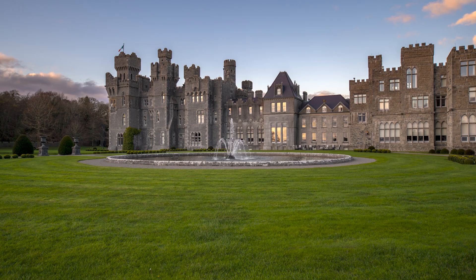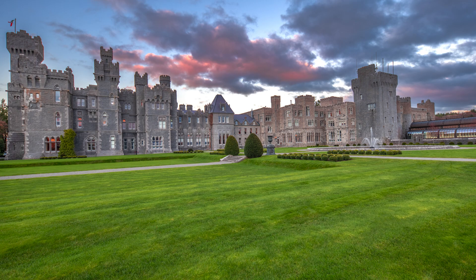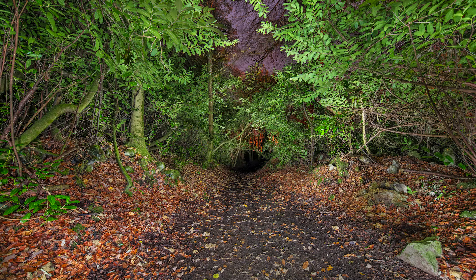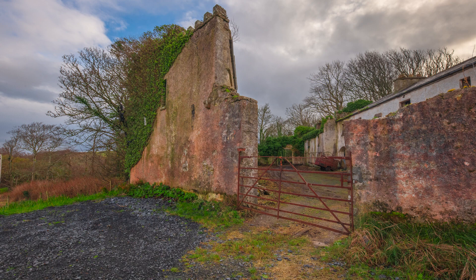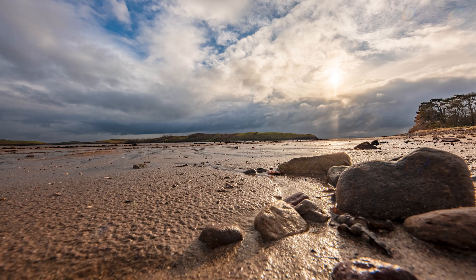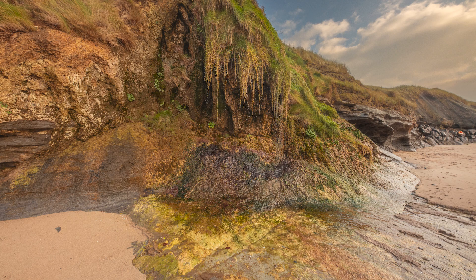Architectural photography is another genre where HDR can be used to capture all the details of a scene, from the intricate architectural details to the bright sky behind it. Interior photography also benefits from HDR, capturing everything from bright windows to dark corners. In night photography, HDR can capture more detail in the shadows and highlights, resulting in a more balanced and detailed image.